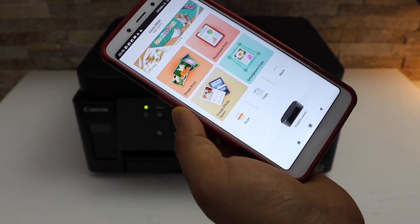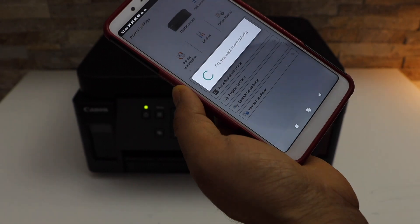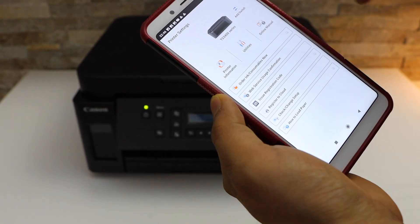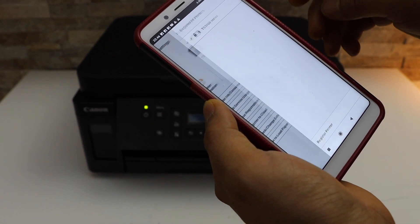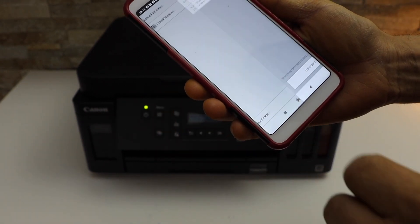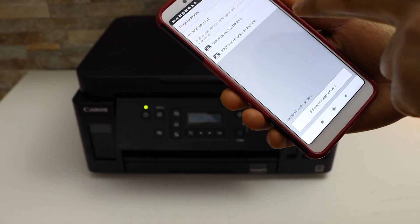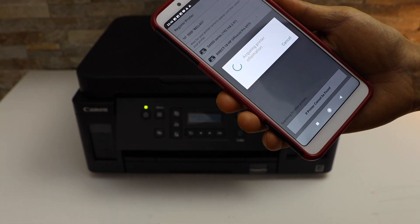We have to add the printer, so click on the printer icon. On the next page click add switch, select register printer, and you will see your Canon G6 triple zero series — select it.